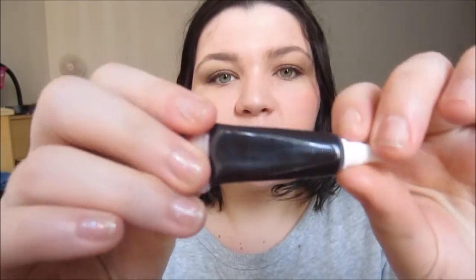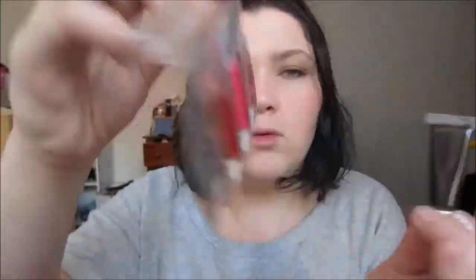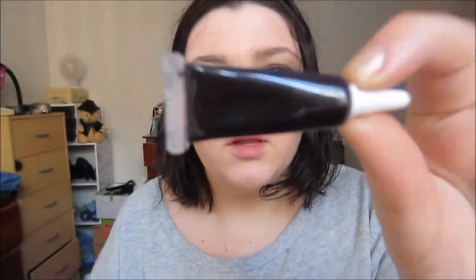For the lips I'm going to be using an OCC lip tar. I bought this when I was in the US — it's an All Stars packet with four colors. I'm going to be using the darkest one, which is called Black Delilah. This is a beautiful purpley type color, it is perfect for fall.